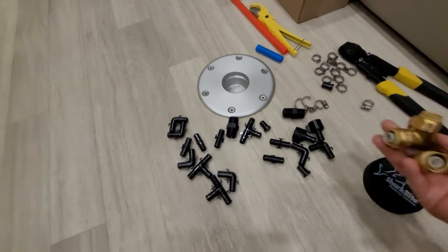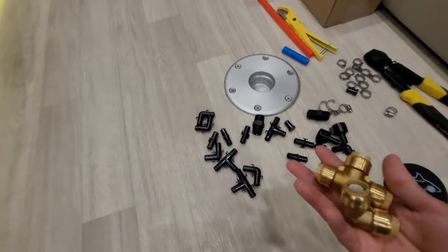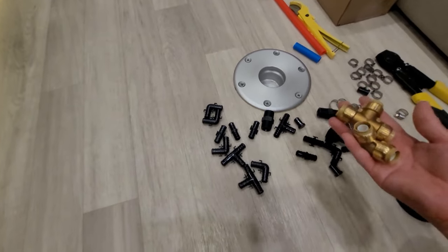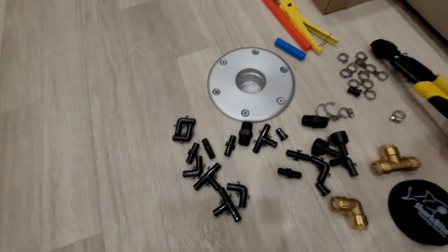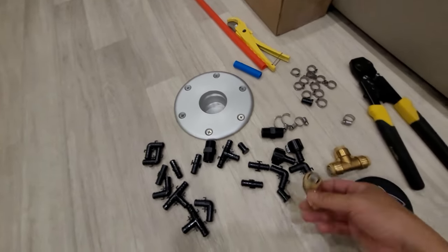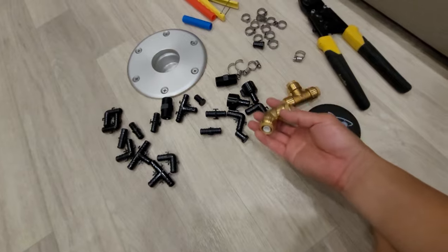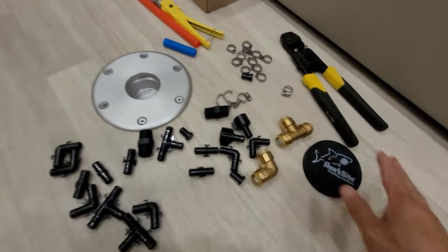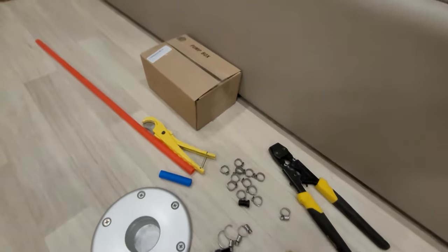I also have some shark bite fittings here, though these are not my favorite and I don't think I've ever used them because I have enough PEX items. But in a really hard place where you can't use crimpers — if it's in a tight spot — these would work in a pinch.